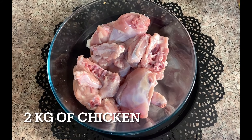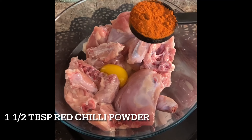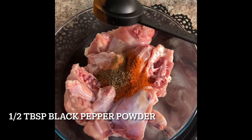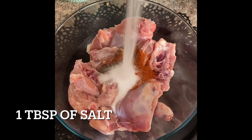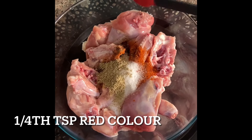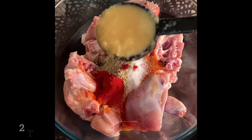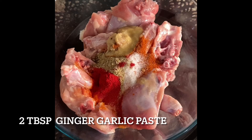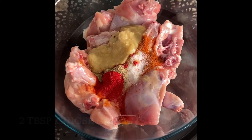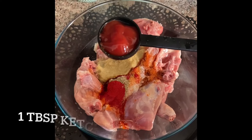Let's begin with the gravy chicken first. Take about 2 kg of chicken and add an egg to it. Add one and a half tablespoon of red chili powder, half a tablespoon of black pepper powder, one tablespoon of salt, one teaspoon of cardamom powder, one fourth teaspoon red color, one tablespoon of vinegar, two tablespoon of ginger garlic paste, half a cup of corn flour, and one tablespoon of tomato ketchup.